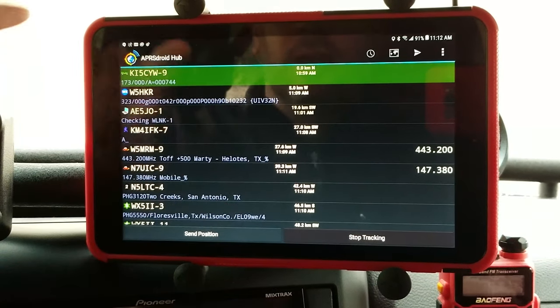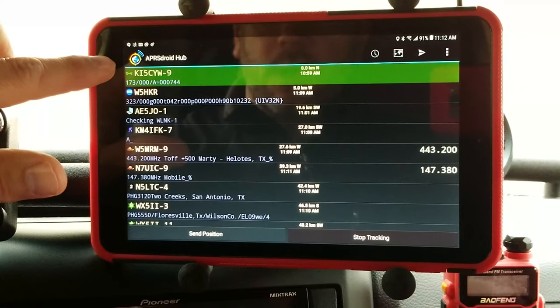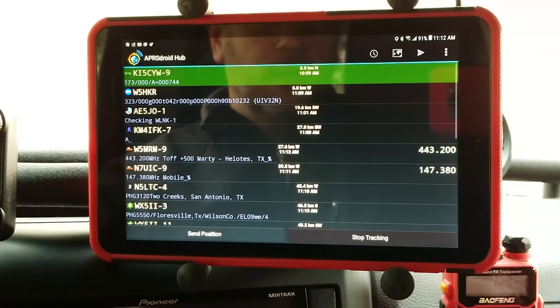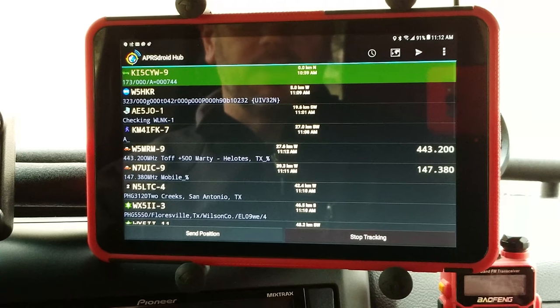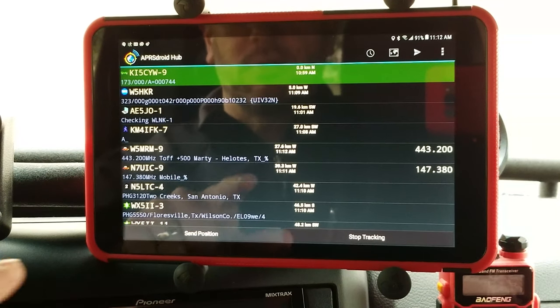On the tablet you need two pieces of software. The first one is called APRSdroid and you can either buy that through the Play Store, or if you go to their website — which I'll link to in the description — you can download it for free. I suggest purchasing it off the Play Store so you can support the development.